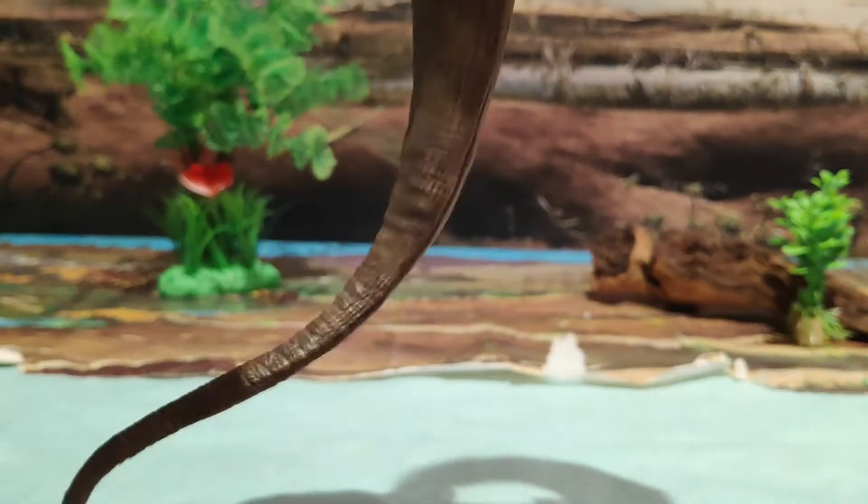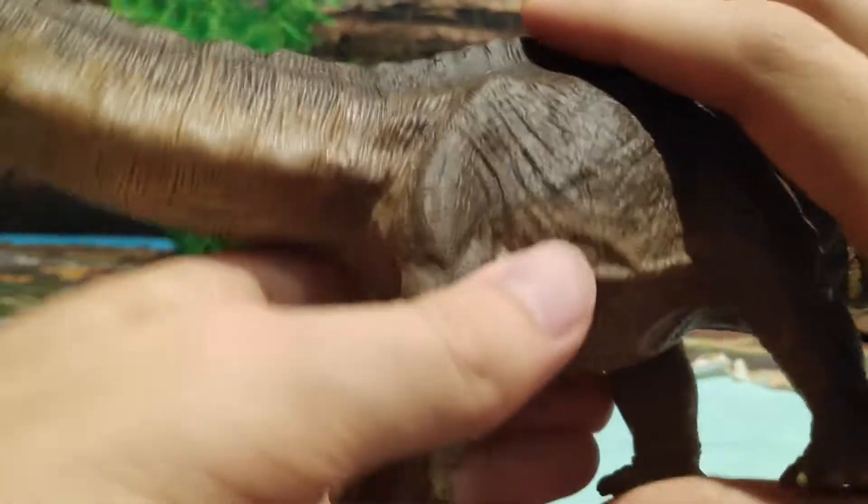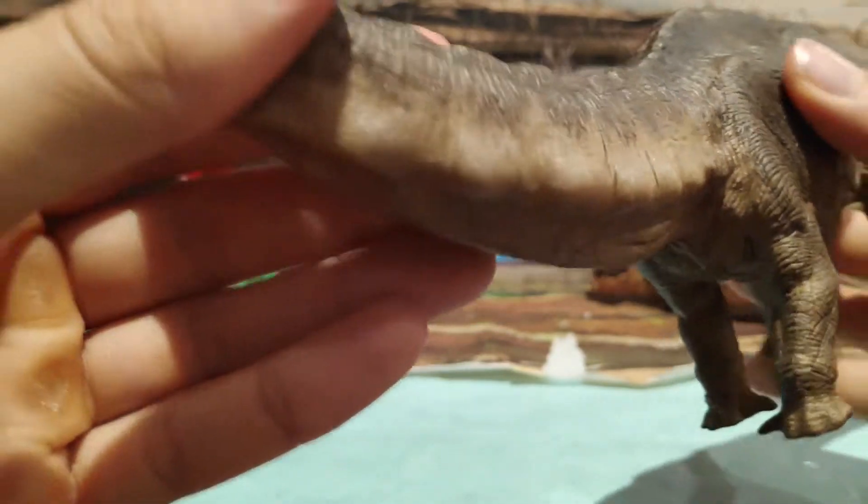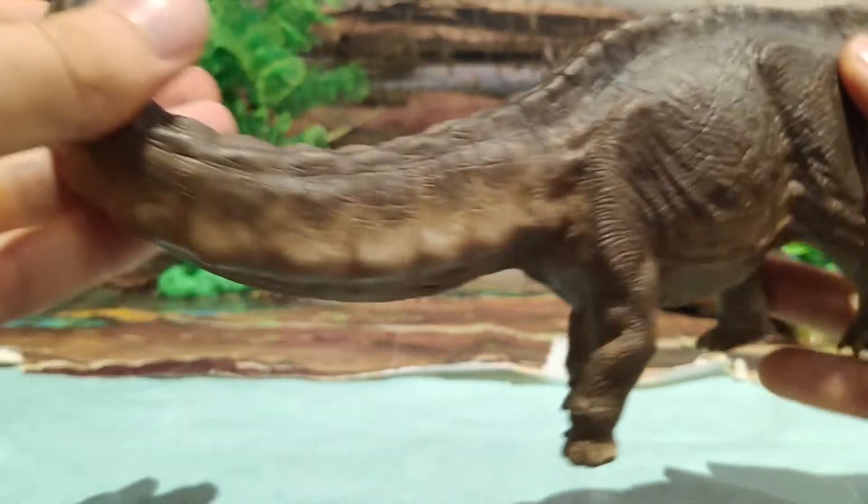Es una figura perfecta. Ya os digo que para mí es el mejor Apatosaurus que hay ahora mismo en el mercado, y ese color le queda genial.